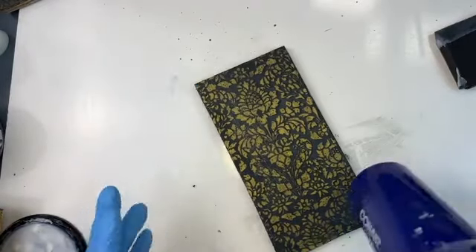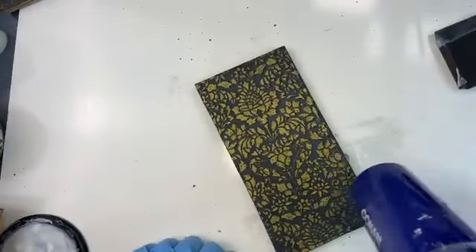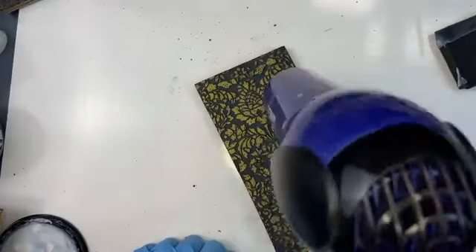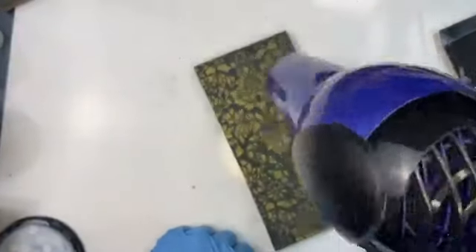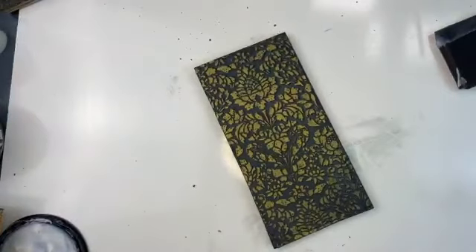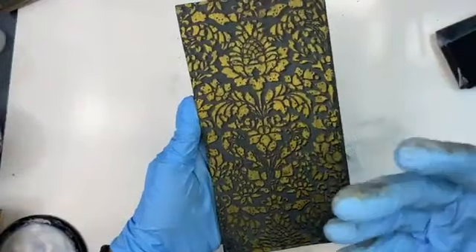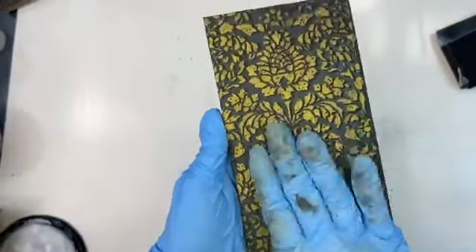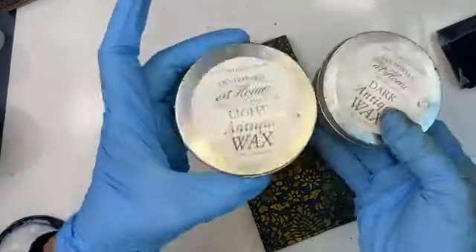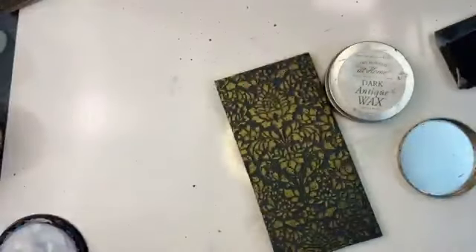Look — the matte sealer is literally going completely flat. There is not another sealer on the market that does this when you're trying to create exquisite, art-level finishes. Other sealers have residues, poly, brush strokes, sheen — and you do not want sheen because it interferes with the wax and your ability to make this look old. Now I'm loading up my light antique wax and offloading it.